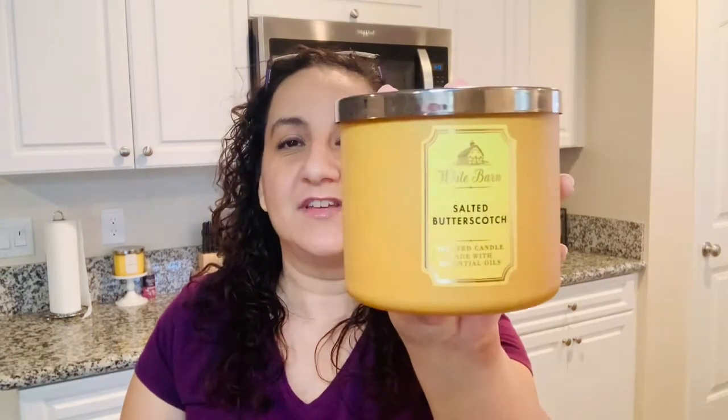Hey guys, Lynette here and in today's video we are reviewing Salted Butterscotch from Bath & Body. So let's get into the review.